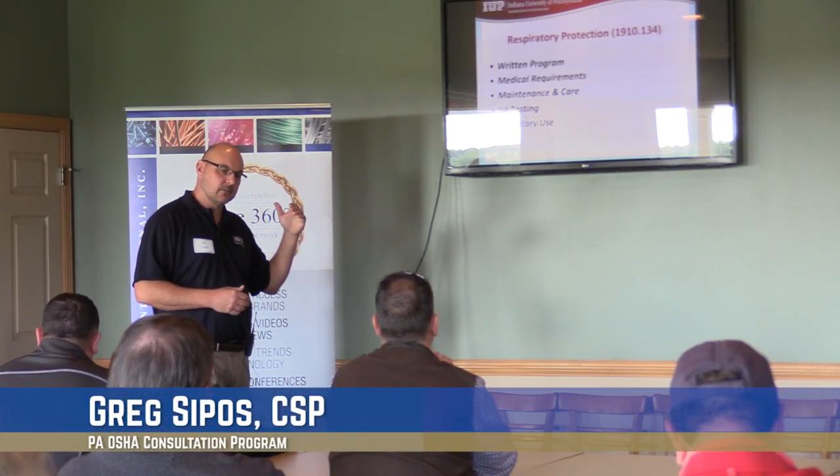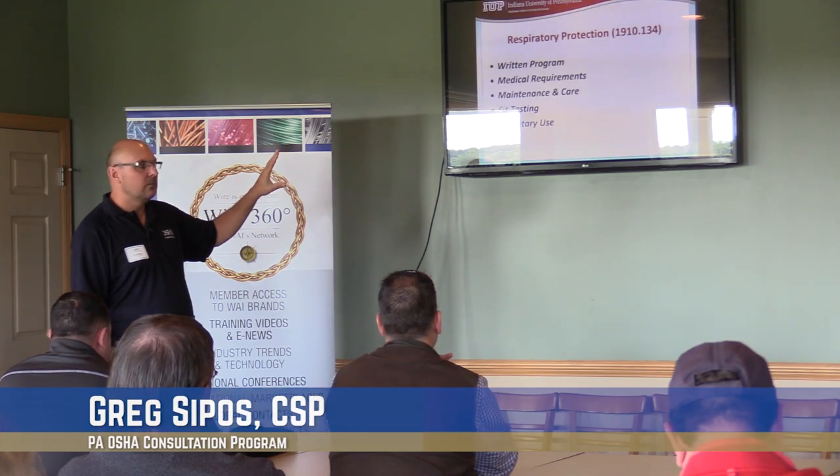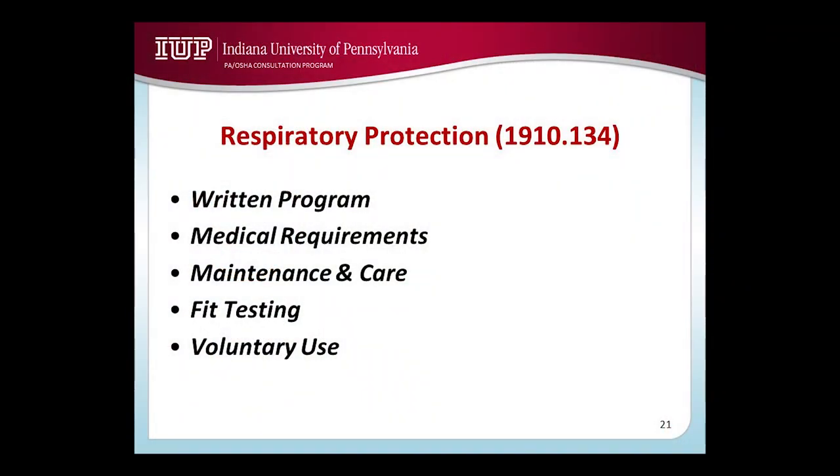Respiratory protection is included for two reasons. One is if you use respirators, you have to have a written program and you're required to have medical requirements for employees using respirators.